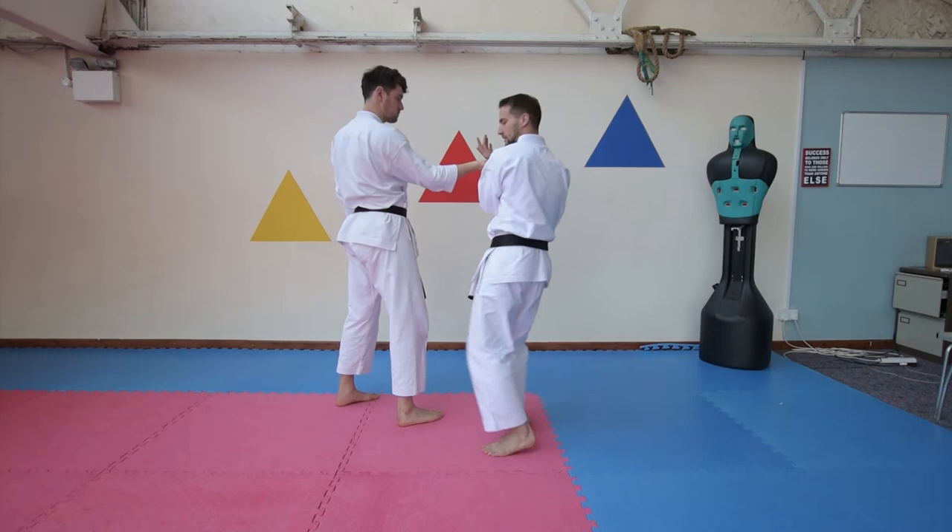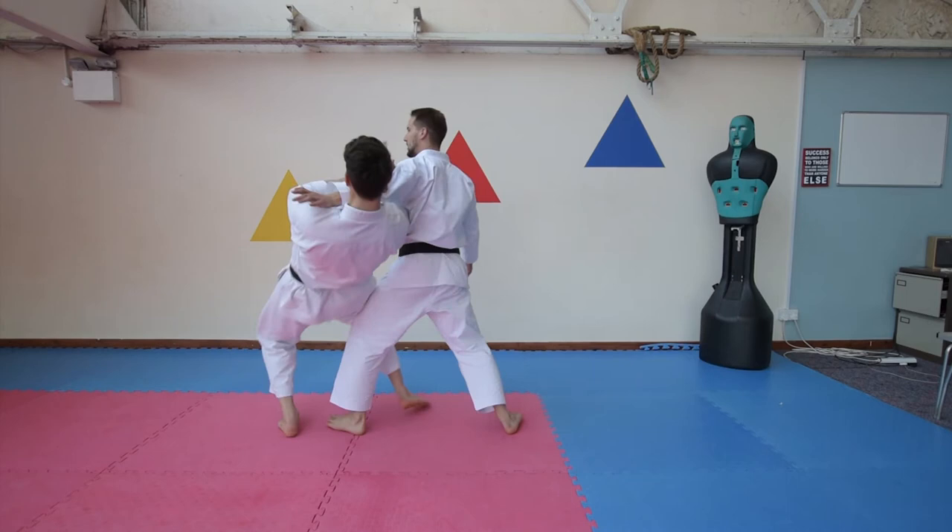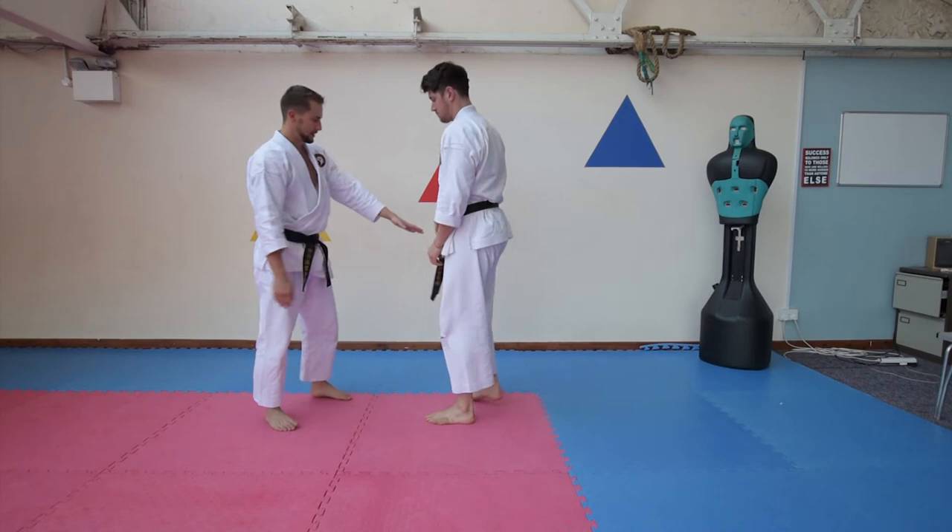I'll show you again — step in behind, elbow up nice and high, strike across the body and down.